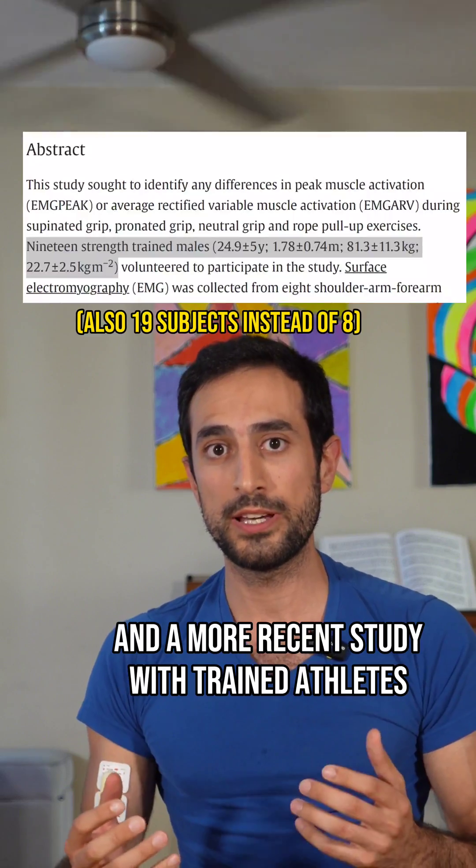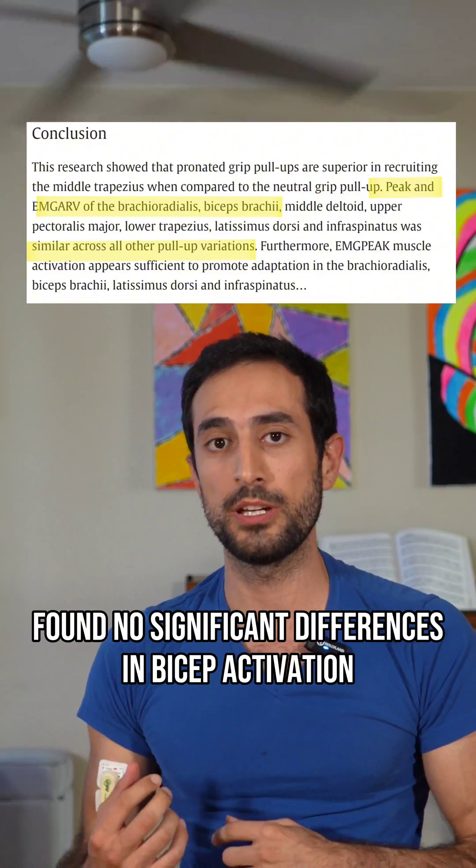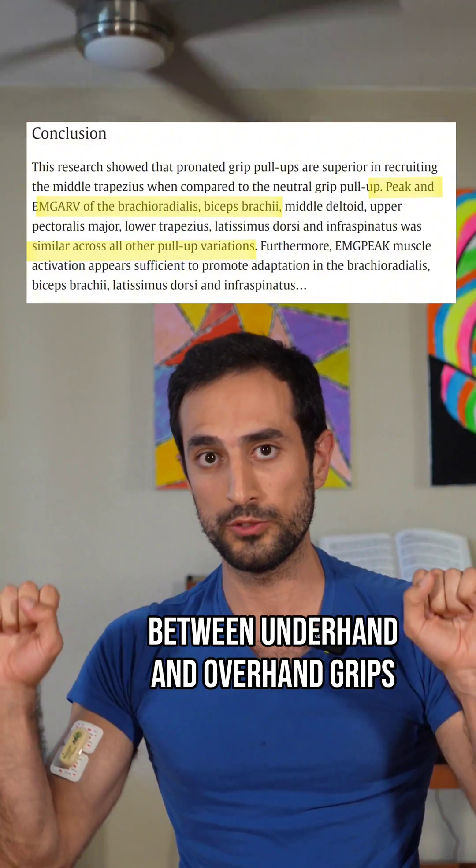A more recent study with trained athletes and a better ICC found no significant differences in bicep activation between underhand and overhand grips.